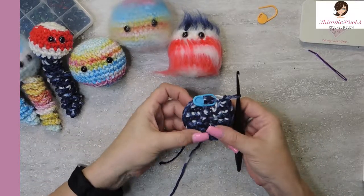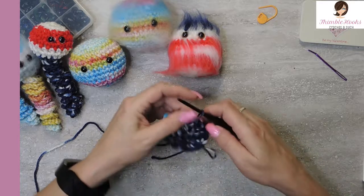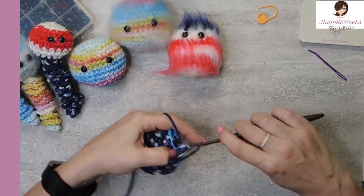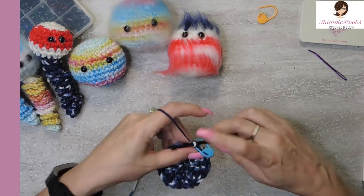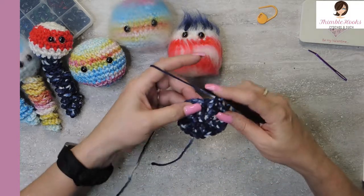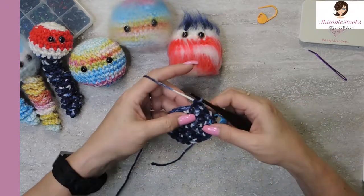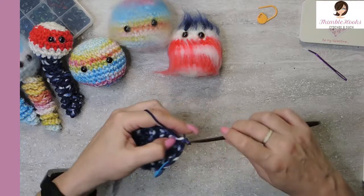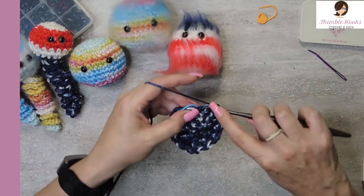Our circle is a little bit bigger. We need one more increase up to thirty. Again, the first stitch is a single crochet and we're going to move our stitch marker, then two more single crochets - so there's the second one and there's the third one. Then in the fourth stitch, we're going to put two single crochets - that's our increase. So it's one, two, three, and then two in the same stitch. That's our sequence all the way around to twenty-nine and thirty.